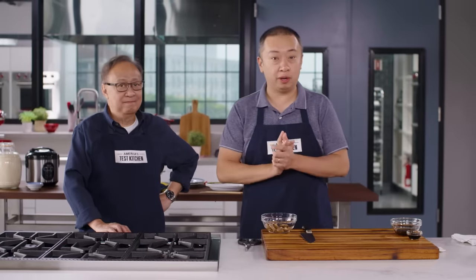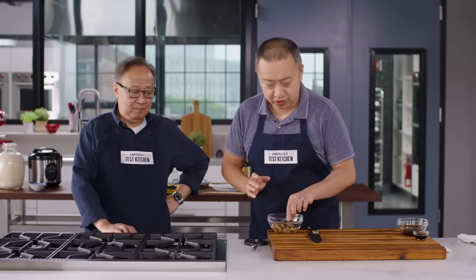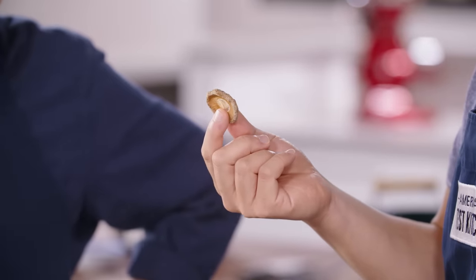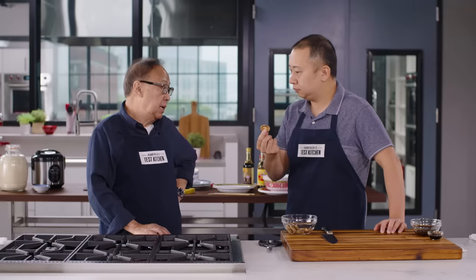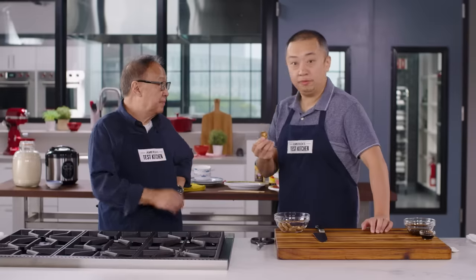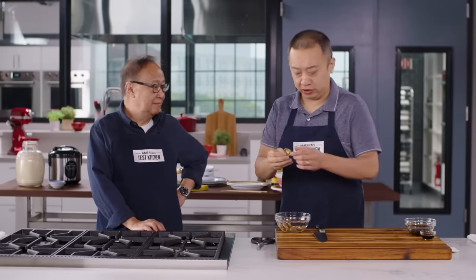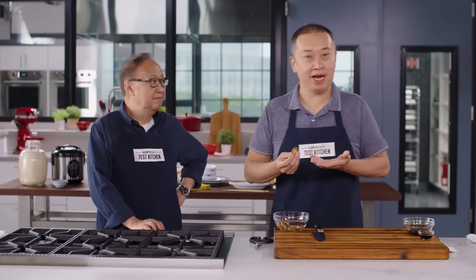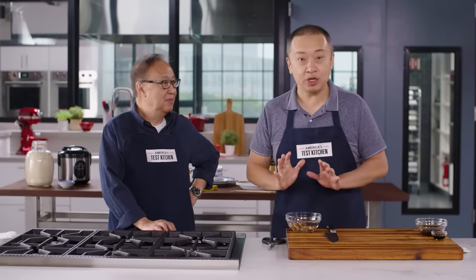The first thing we need to do is prep the mushrooms. This is not just any mushroom — these are Chinese dried shiitake mushrooms. We call it Donggu in Cantonese and Xianggu in Mandarin. The dry one is more flavorful than the fresh one, and you can buy it online or in most Chinese supermarkets. You don't want to use button mushrooms here because these are way more flavorful. And this keeps in your pantry practically forever.